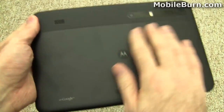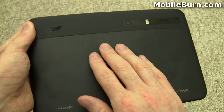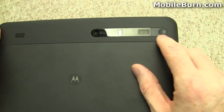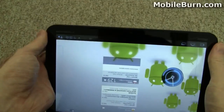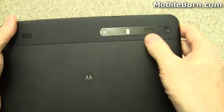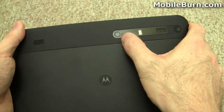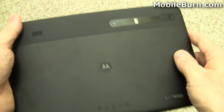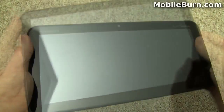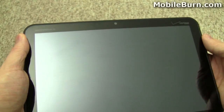Let's take a look at the back. It's kind of a soft touch — actually just a matte finish. There are speaker grills for stereo speakers and a power button up in the corner so you can easily reach around and grab it with your finger. Then there's a dual LED flash for the 5 megapixel camera, and the camera can shoot HD video as well. Up front there's a 2 megapixel forward-facing camera for video chatting and things like that.